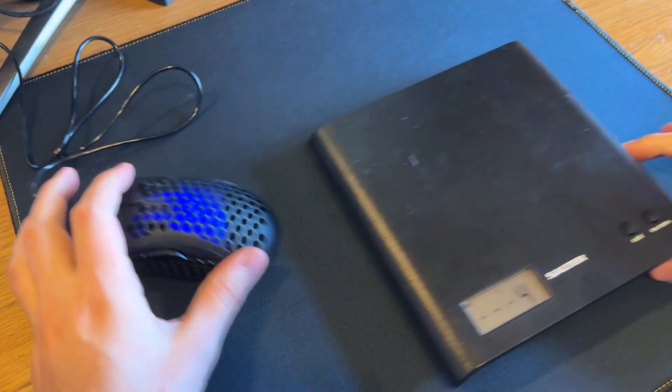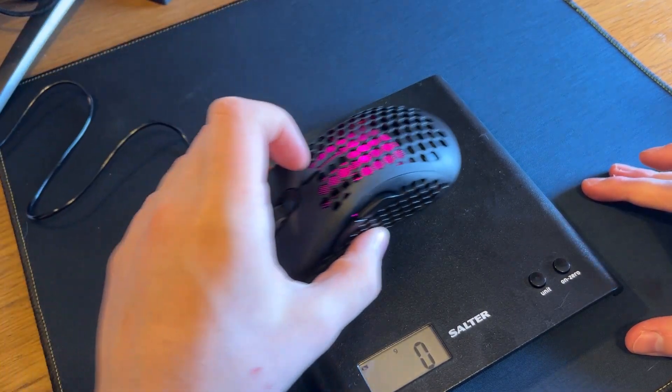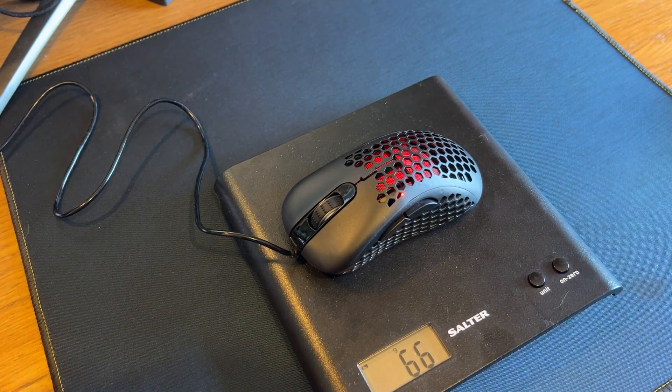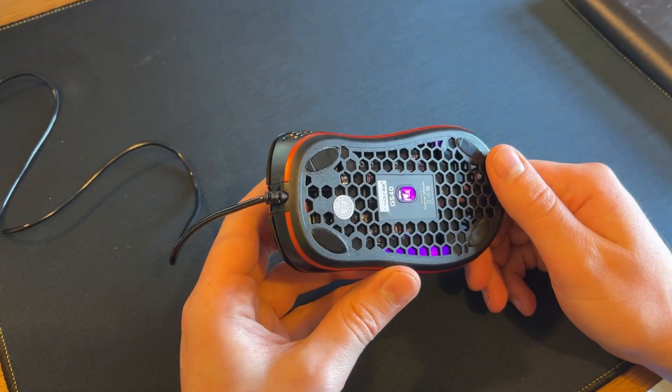You're going to have to excuse the quality of my scales — I do use this for food. It's 66 grams. So it is actually an ultralight gaming mouse. There's one good thing — actually there are two good things.